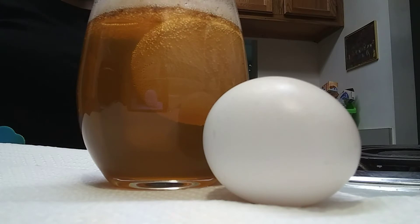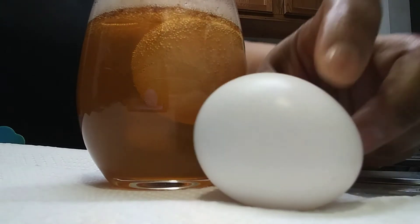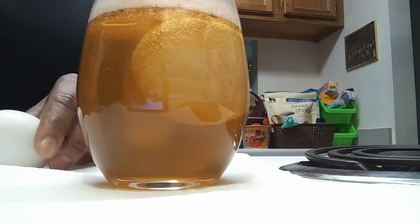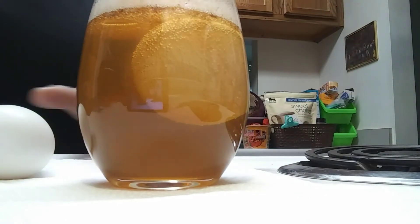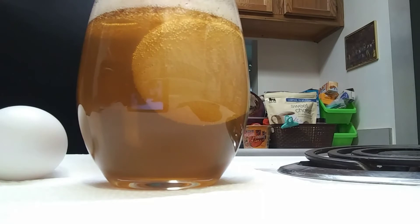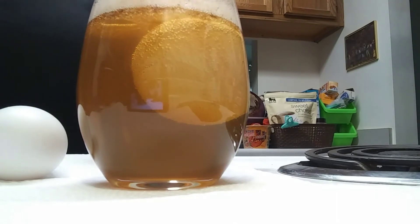Alrighty guys, we are back! I actually have a normal raw egg here for comparison — you guys will see that in the previous clips. I put one of these eggs in apple cider vinegar and it's been a whole 24 hours. They say you're supposed to leave it in the vinegar from one to three days, but I didn't really feel like waiting that long.